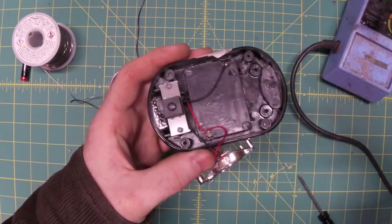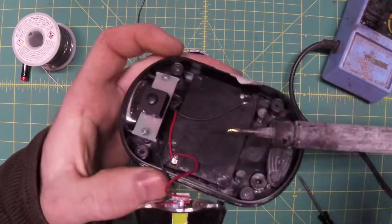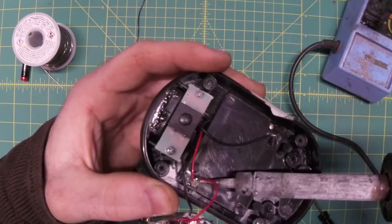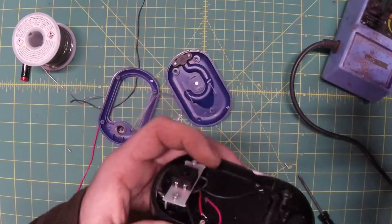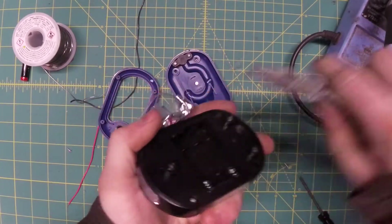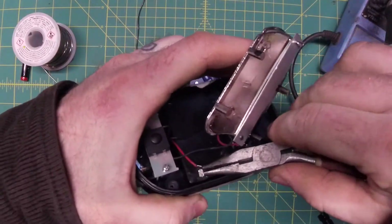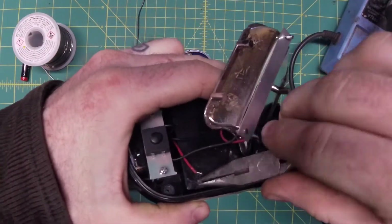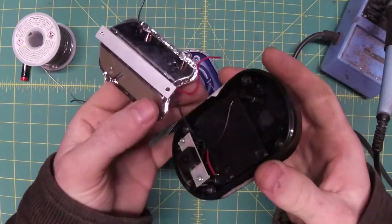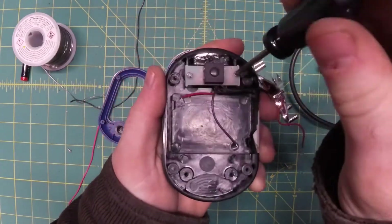First things first, we're going to take the old soldering iron and disconnect the wires from the battery terminals. We will not be using these battery terminals at all. In fact, let's just take it one step further and rip them out.